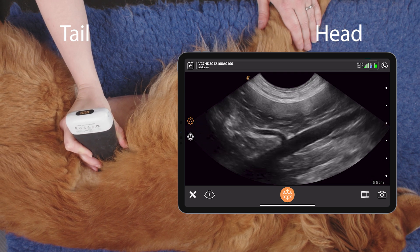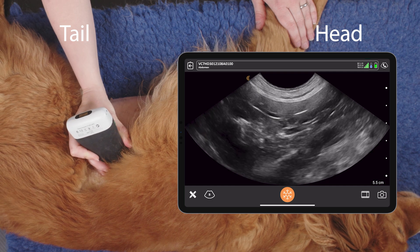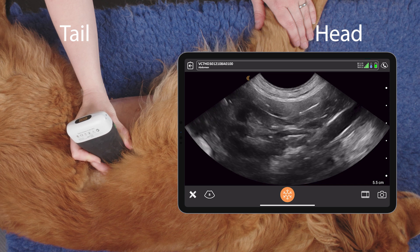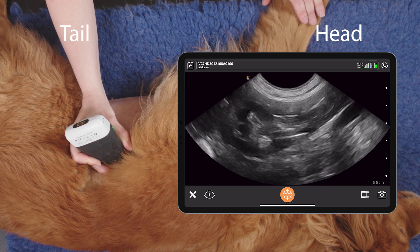We can then follow that cranially until we get to the left renal artery. Pippi has two left renal arteries, and then there we can see the left adrenal gland.